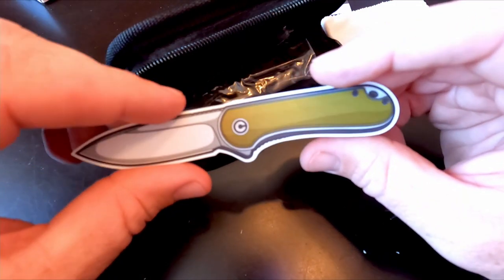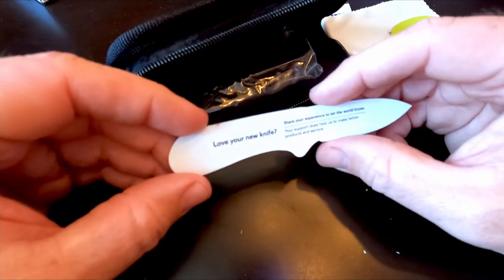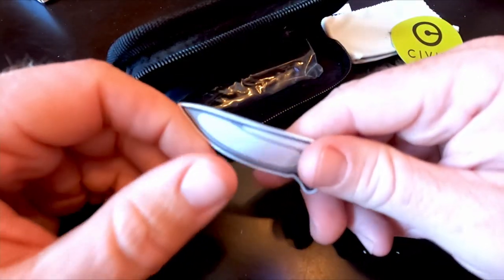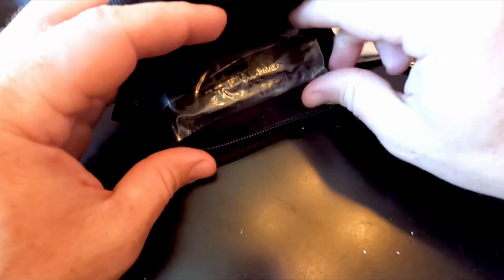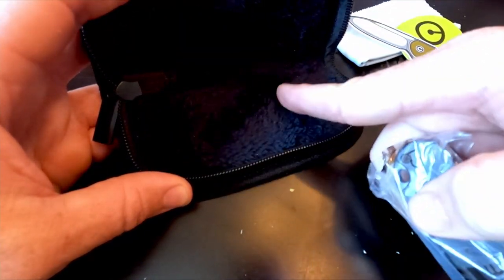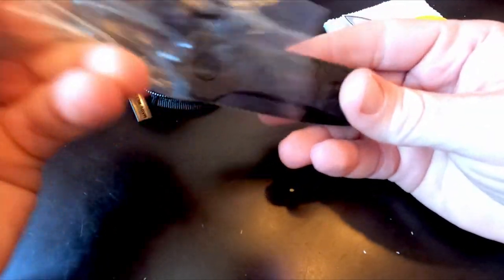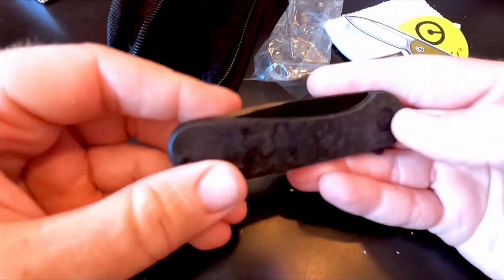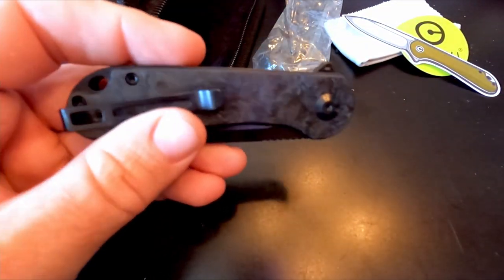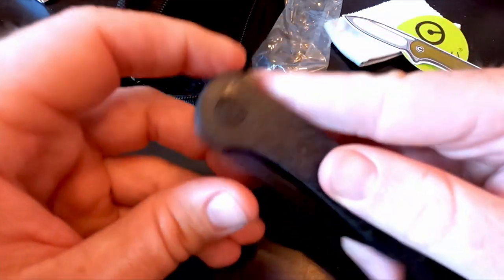Oh, this is neat — I didn't know that was going to be in there. It's a sticker of an Elementum with green scales and a silver blade that says 'Love your knife, share your experience.' Pretty cool. And for the moment of truth — oh, that is nice. It's kind of wool-lined inside. There we go — the marbled carbon fiber scales, and as expected, it is much, much lighter.